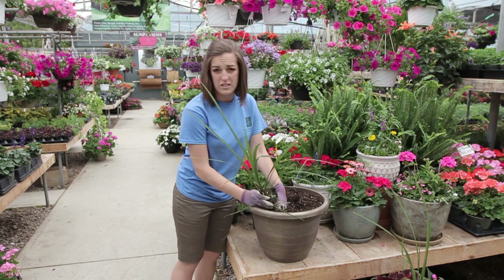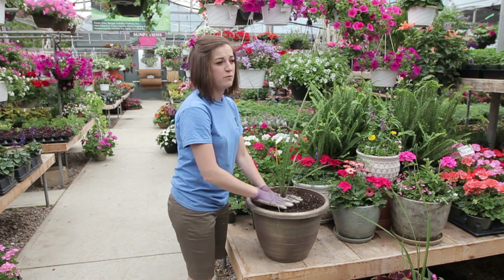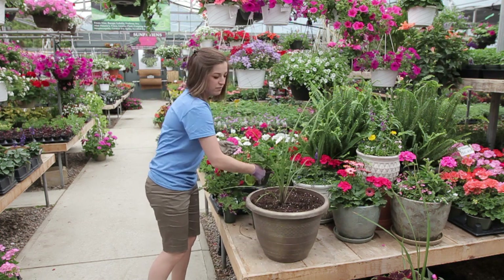That's always something you can tell the girls in here — what do you want? Do you want height? Do you want color? Do you need full sun, drought tolerant? We'll work with the conditions that you have for your garden.